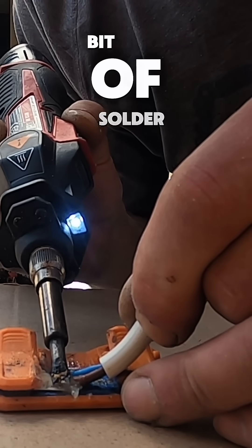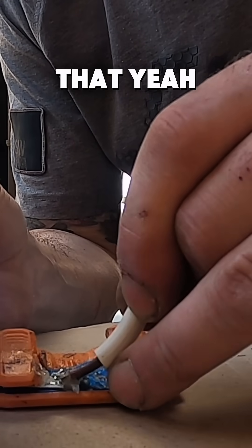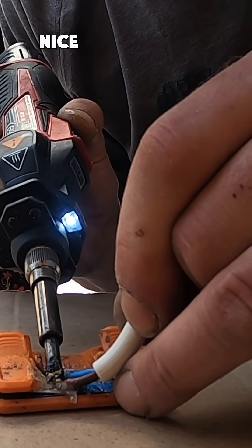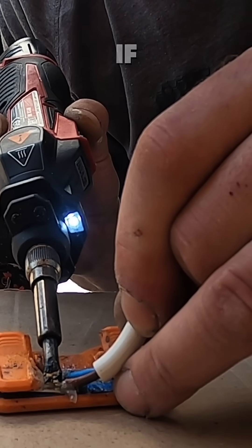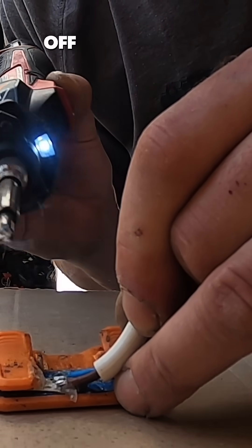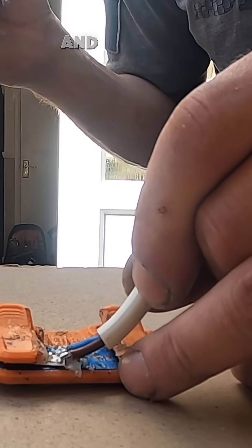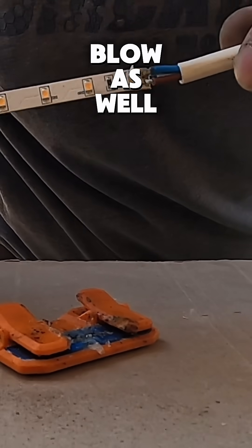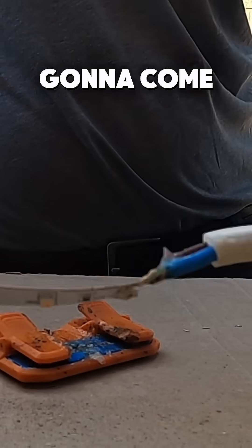That cable will basically solder straight to that terminal. You've just put a little bit of solder onto the LED tape — it looks a mess with plenty of flux around it, but you need a nice good connection. Give it a tug; if it comes off, you've done it wrong and it'll come off later on. Make sure it's on there, give it a good tug, and give it a bit of a blow to make sure it's dry. There we go — it's not going to come off.